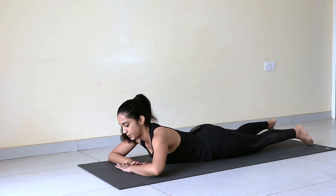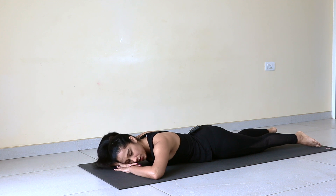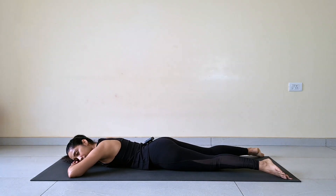Makarasana. Right palm over the left palm, relax your cheek on that. Spread legs wide, heels in, toes out. Just a few breaths.